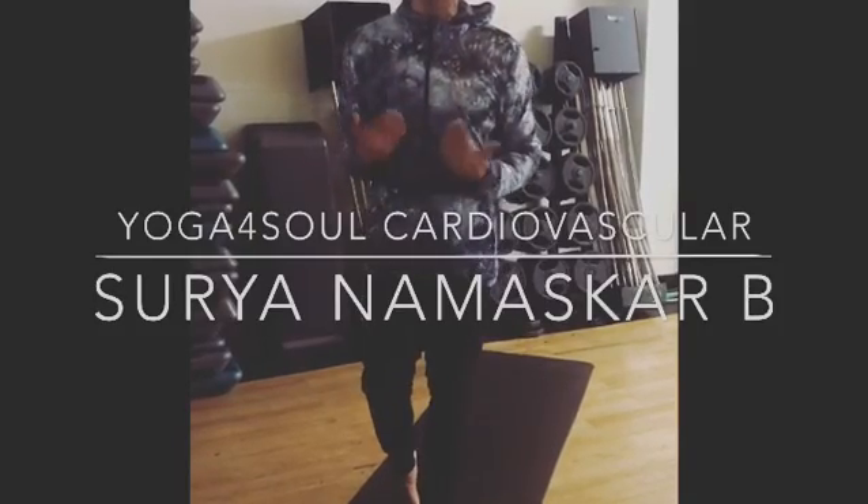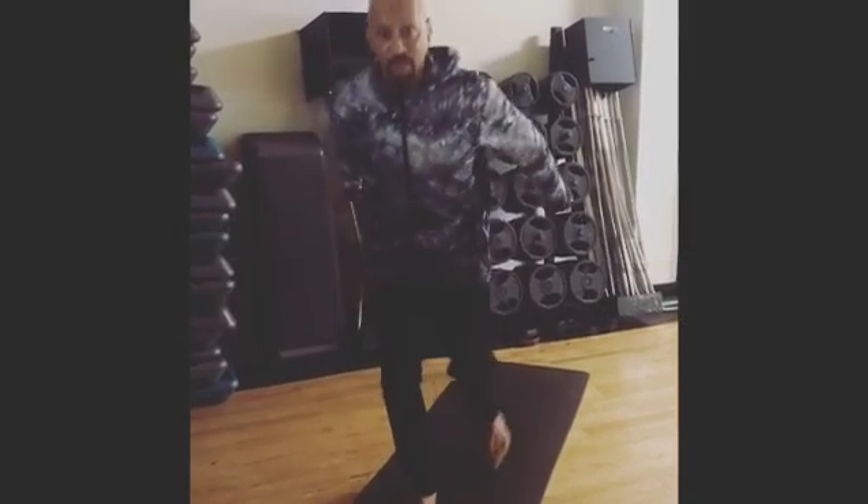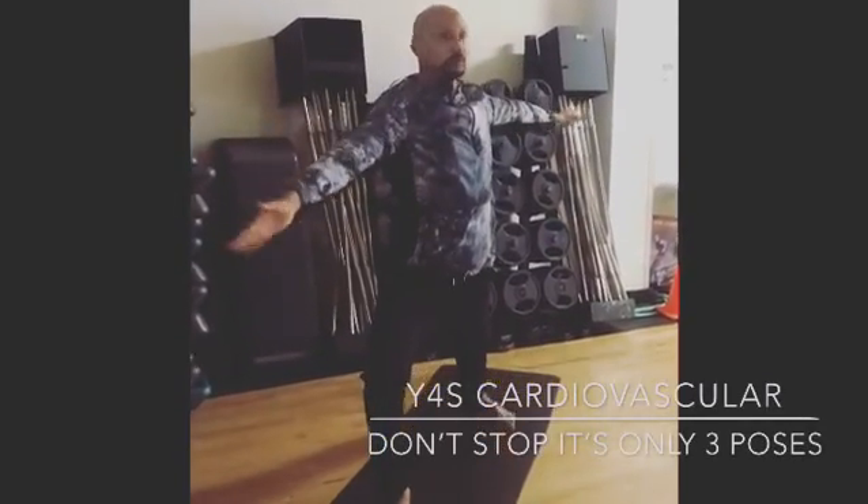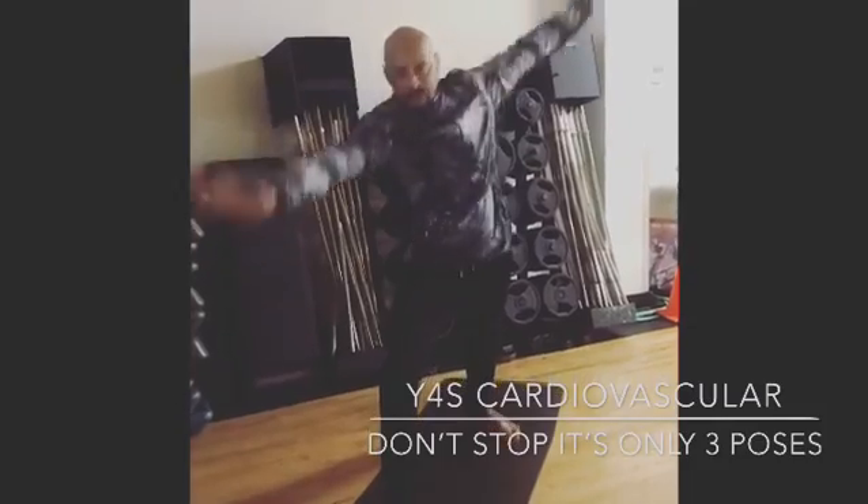I'm already going to demo two, but I want you to continue and try not to stop. For example, I go to warrior one, I go to warrior two, and I just go right into reverse warrior. Those are my three poses.